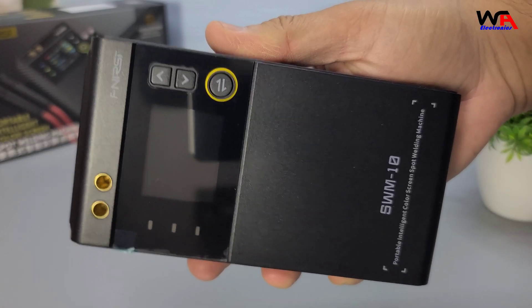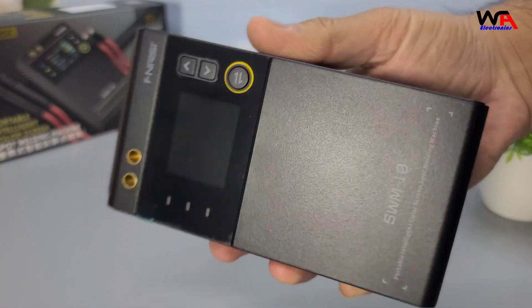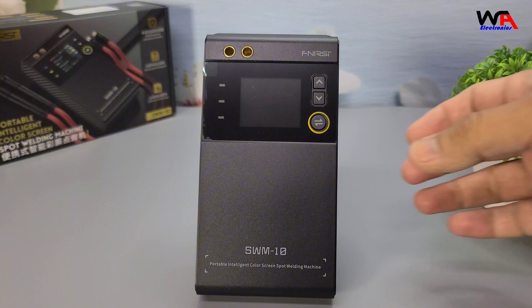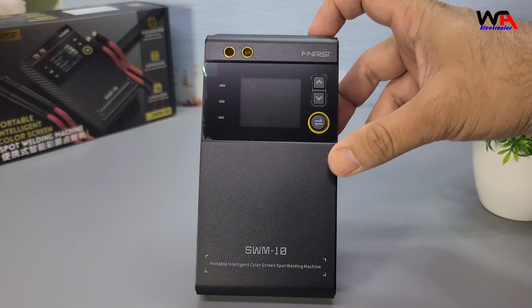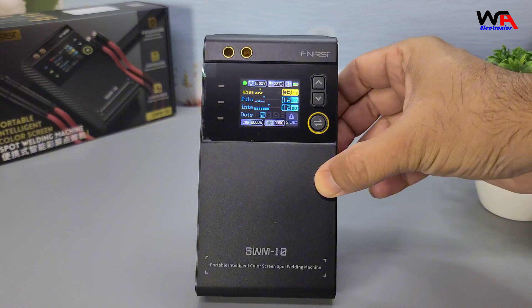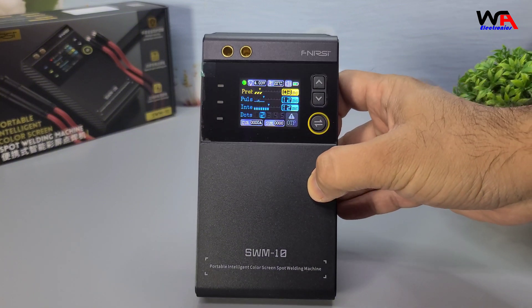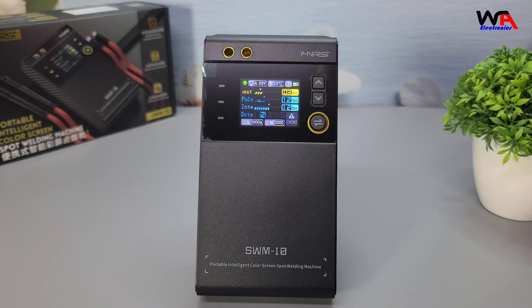Let's talk about the build quality. The FNIRSI SWM10 is constructed with a durable plastic casing that feels robust and sturdy. The buttons are made of high-quality materials and have a satisfying click when pressed. Overall, it feels like a premium device that can withstand regular use in various environments.